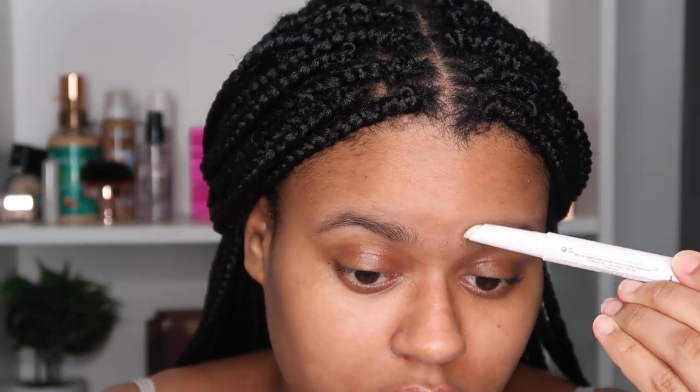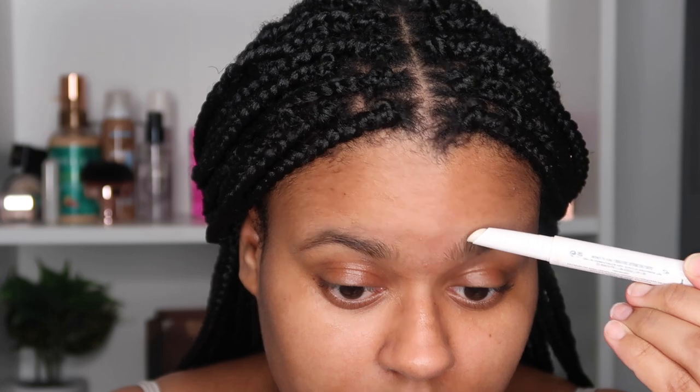Now I'm going into the brows — I'm really excited to use my first product from Rare Beauty. I'm gonna bring you guys in a little closer so we can work on these brows together. First, I'm going in with my Fenty Beauty Brow MVP just to mold and shape my brows into the shape I want before I start filling them in.